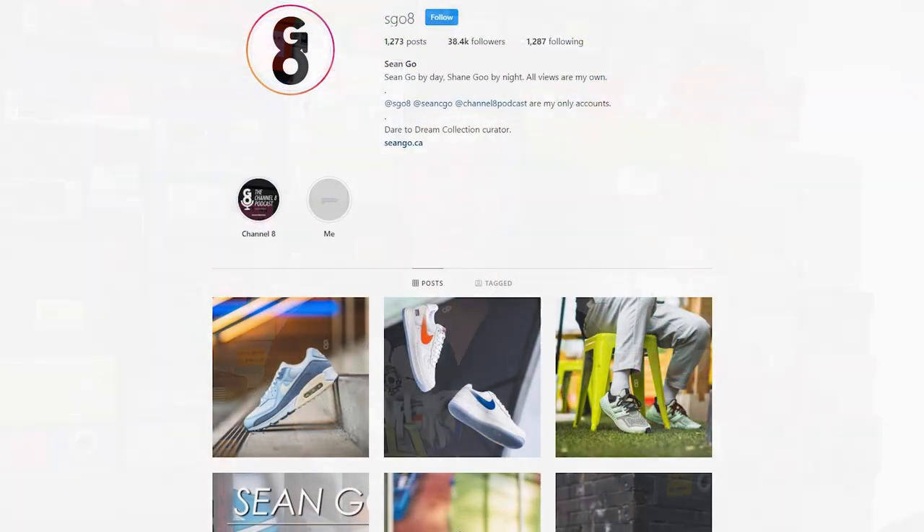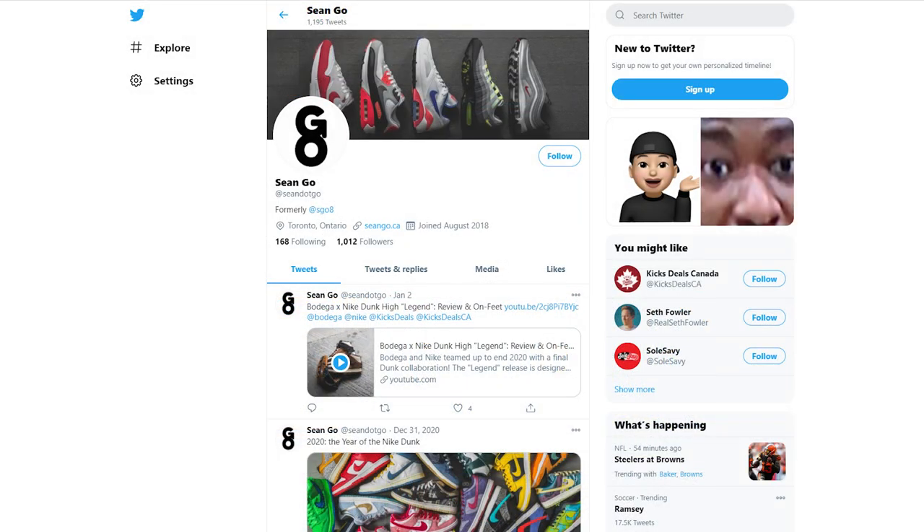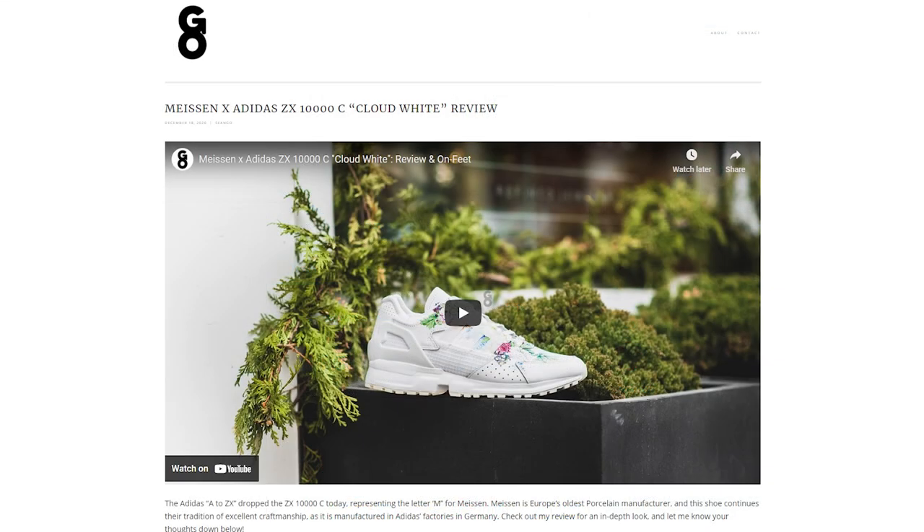If you guys liked this video, be sure to like, comment, and subscribe to my channel if you haven't yet. You can follow me on Instagram at SGO8, check out my Twitter at Sean.GO, and visit my website at SeanGO.ca. A huge shout out goes out to Bodega — thank you so much for sending me over this early pair, it's much appreciated. Thank you everyone for watching, hopefully you guys enjoyed this video, and I'll catch you guys all in the next one. Bye.